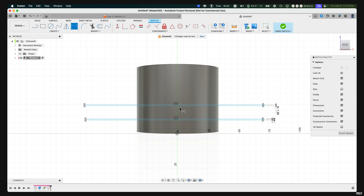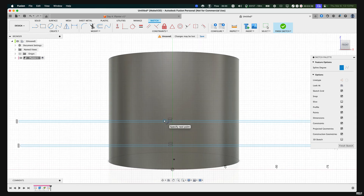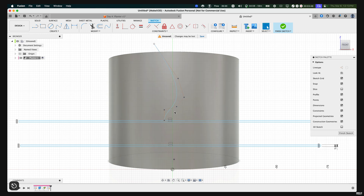Let's create our first pattern — the pattern from the top going up. Use the Control Point Spline tool by pressing S on our keyboard and typing in 'control point spline.' Draw a line from the very bottom and create a curved line that goes all the way to the top. Don't worry if it's not perfect — you can always adjust these points. Move the points around to get the curve look you want for this design.